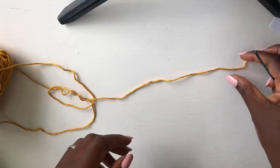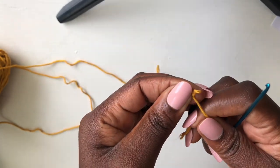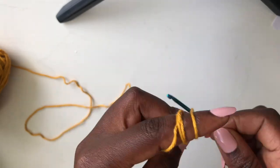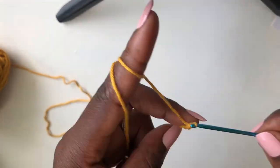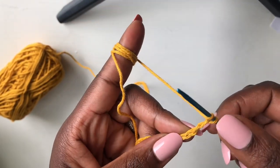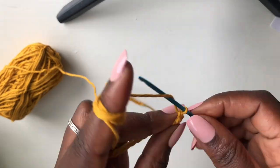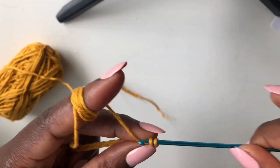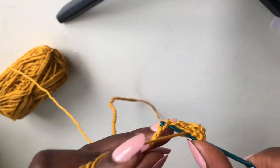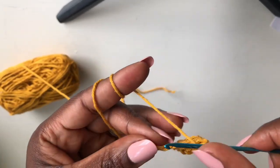We are now starting on another piece — this is like the back of our piece. Make a loop, enter your hook, and make a chain of 60. You're going to add a plus two, skip the first two loops, come into the third, and work a double crochet. We are going to repeat the same thing as before, but this time we are only going to work eight rows.